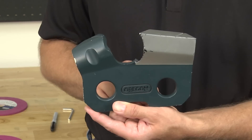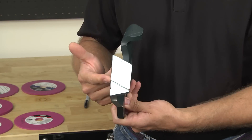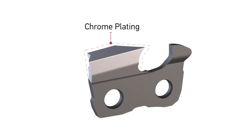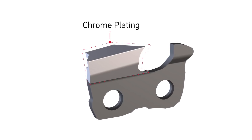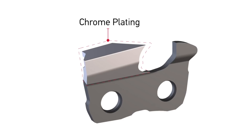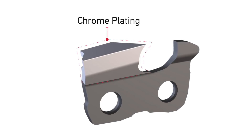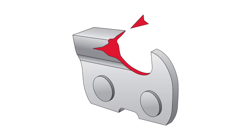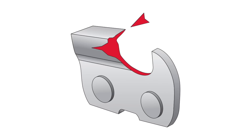Some Oregon chains have a witness mark on the top plate to indicate both the proper grinding angle and end of life for the chain. Oregon cutters are electrostatically plated with a thin layer of chrome on the top plate and side plate for outstanding performance and stay-sharp characteristics. When chain is dull or damaged, it's vitally important to sharpen all cutters sufficiently and evenly to get back to good chrome.